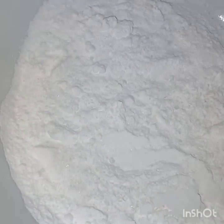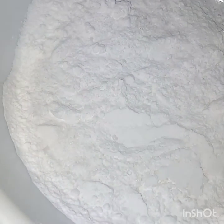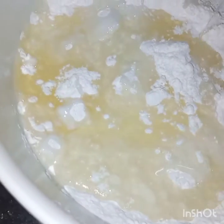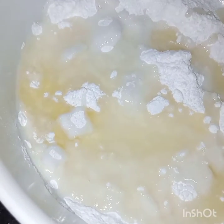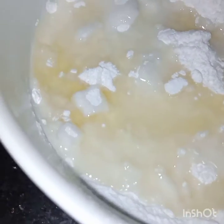Now here I have taken a large bowl. I will add in the sugar all at once, and the oil. And now I will beat them together till they are creamy.